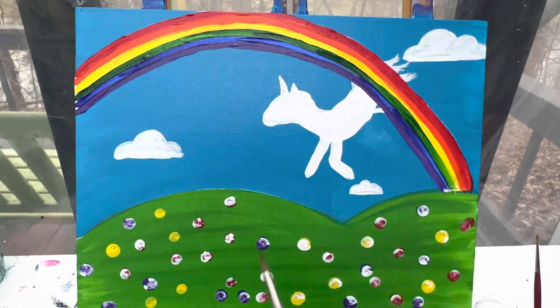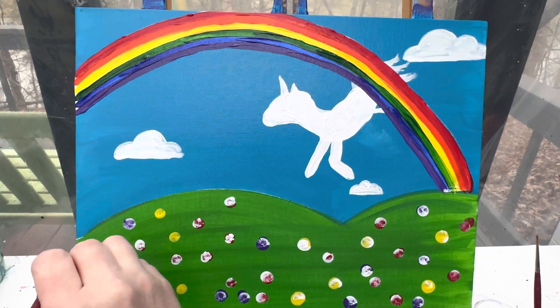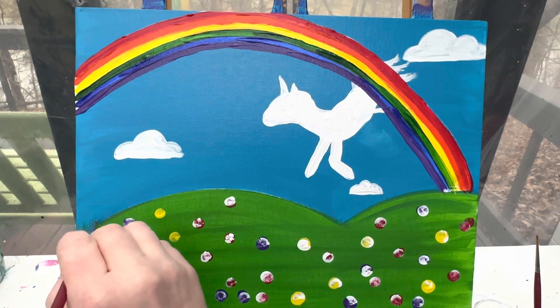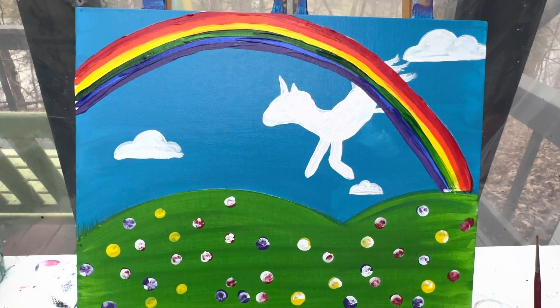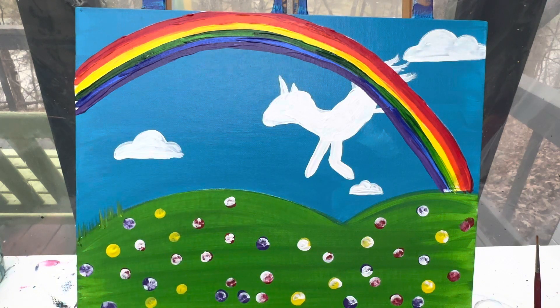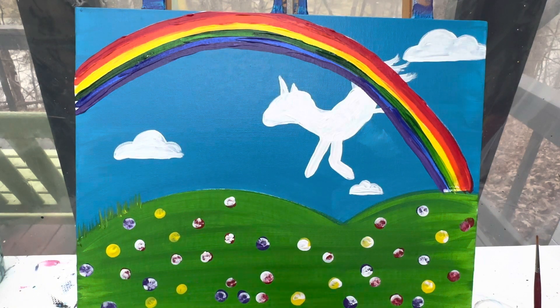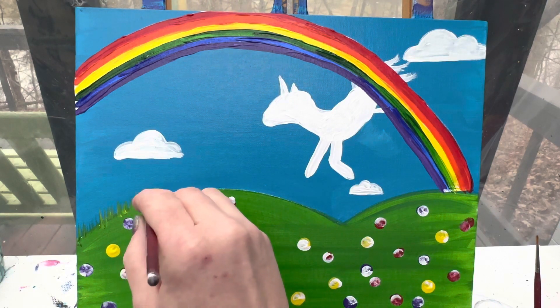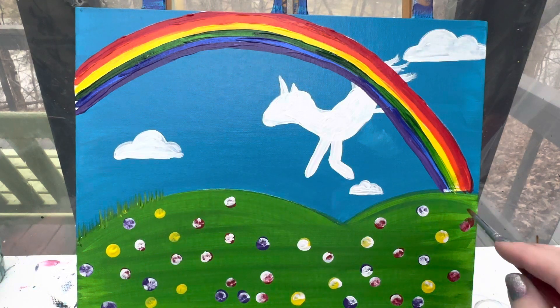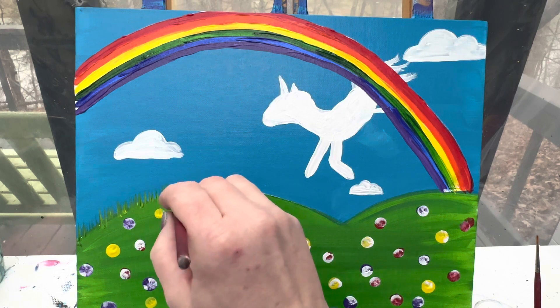We do have to let our rainbow dry a little bit before we can add the rest of our unicorn, which is fine because while we're doing that, I'm going to take a little bit of green and yellow on my brush and pull some lines up right here along the sky and the ground so we don't have that really harsh line between the two. You just take your paintbrush, a little bit of green, a little bit of yellow, and just pull some of those lines up. That'll also cover the edge of that rainbow.